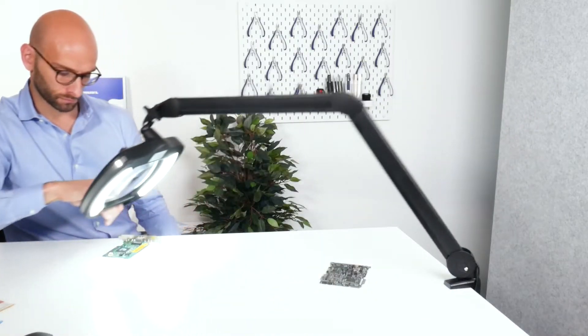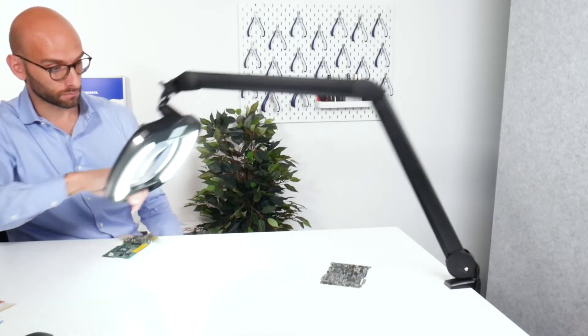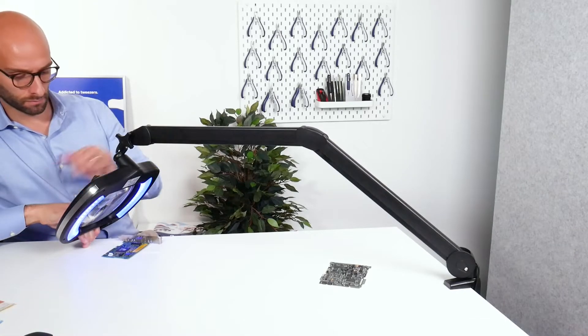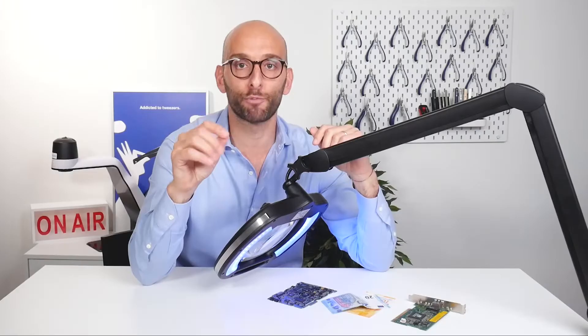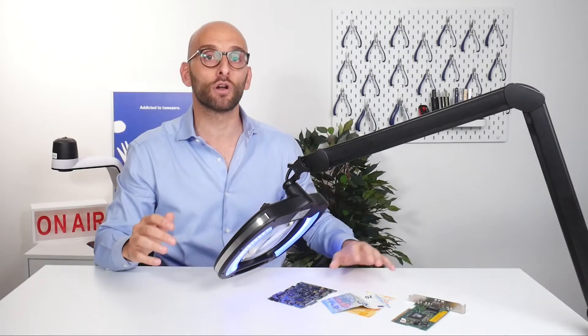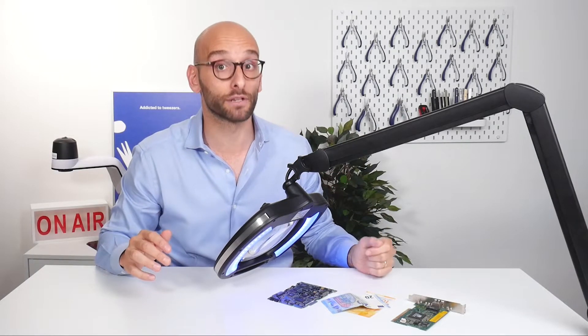The spring balance arm ensures the lamp's head will always stay in the position you set. An additional feature of the lamp is the ESD safe coating, which dissipates electrostatic discharge, granting full protection of sensitive components under the lamp.